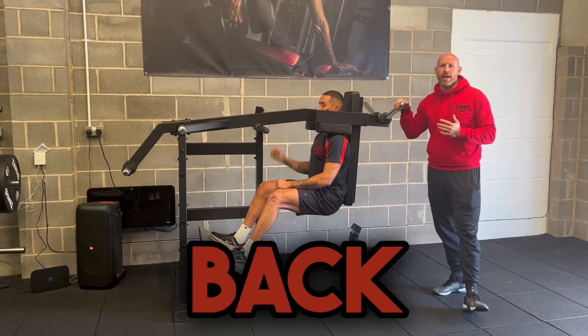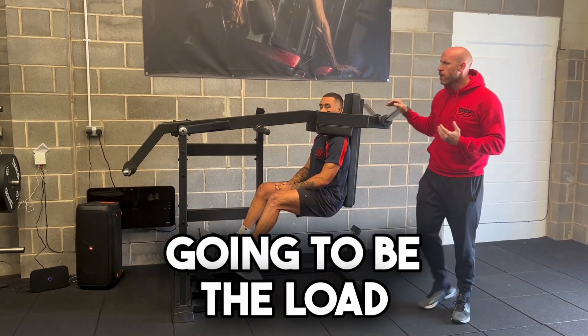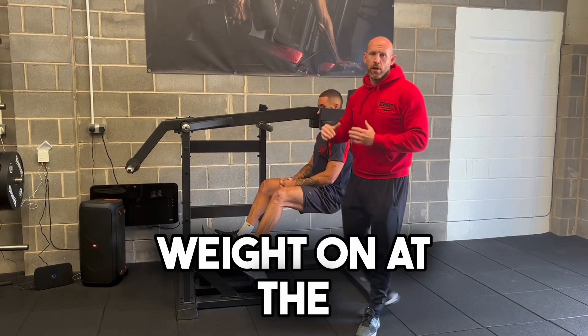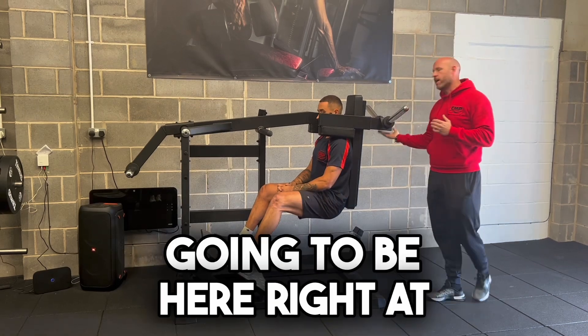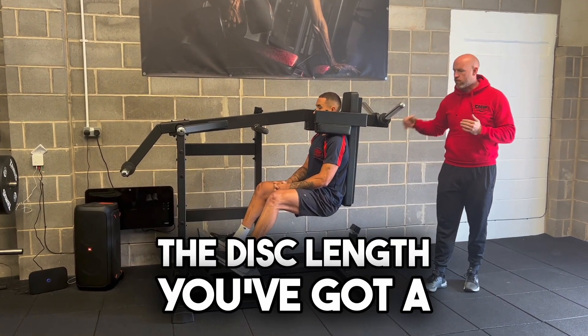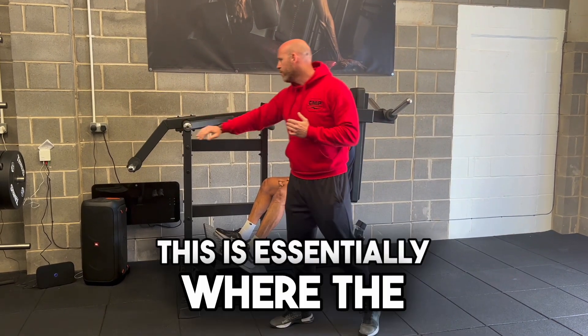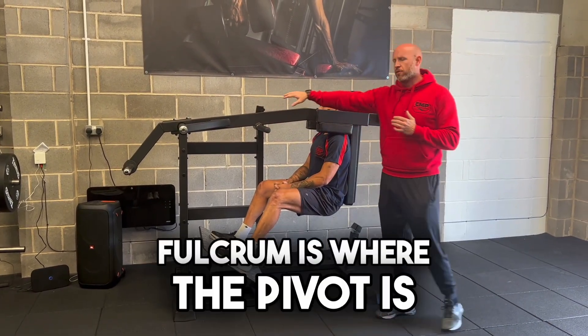Any weight that we have at the back end, this is now going to be the load. Essentially it works as a pendulum, so we don't need a ton of weight on the back end for it to be difficult, because the weight is going to be right at the distal end — you've got a gravitational pull coming down, and this is essentially where the fulcrum is, where the pivot is.